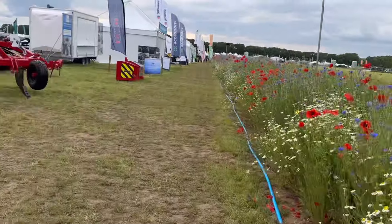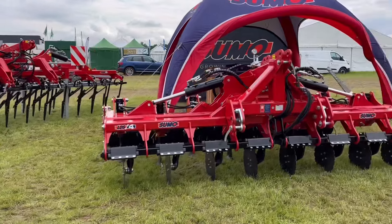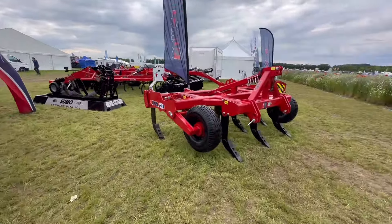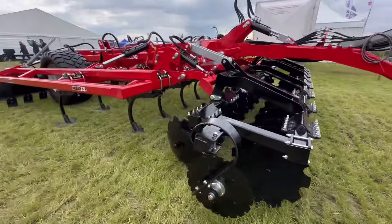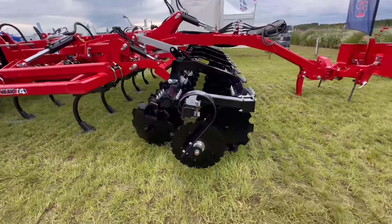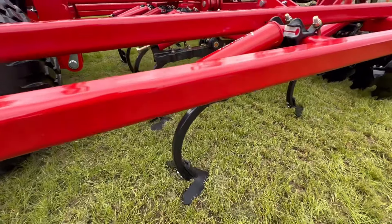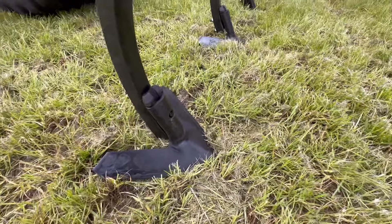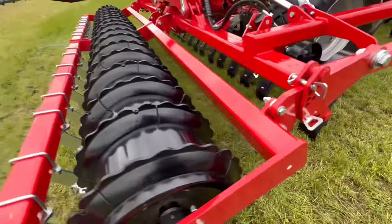And then lastly today the Sumo stand - quiet now, everybody's going home. This is a tined cultivator, similar but does a solo-type effect to it. It cultivates with a disc at the front, loosening legs - there are big shares on there. They've got knock-on points I think, looking at that. Then you've got levelling bars at the back and then a big packer roller at the very back.